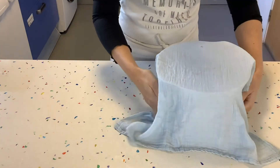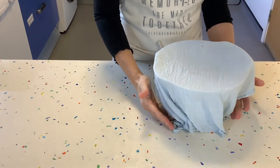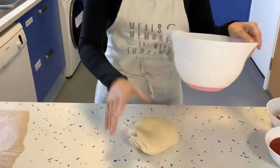Now we're going to cover it with a wet cloth or some cling film, and we need to leave it until it doubles in size. This could take one to two hours depending on how hot the room is. We've left the dough to rise for about an hour — another hour would probably have been better.